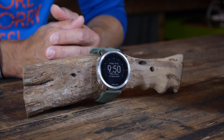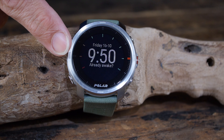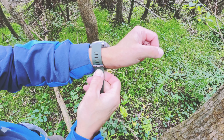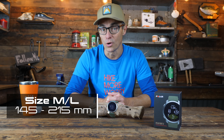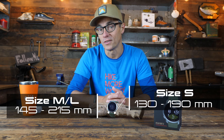The wristband attachment and the five buttons are also made out of stainless steel. The glass on the Grit X is sapphire glass, which is extremely scratch resistant. After five months of outdoor use I don't have any scratches whatsoever, so that is pretty good. The wristband is made out of a rubbery material and comes in two sizes: M to L, which expands from 145 to 215 millimeters, and a size S from 130 to 190 millimeters.